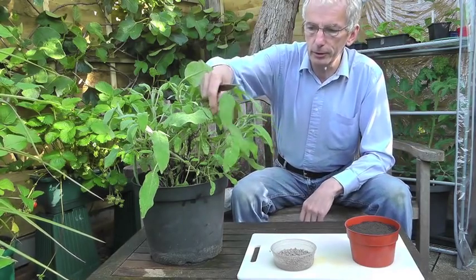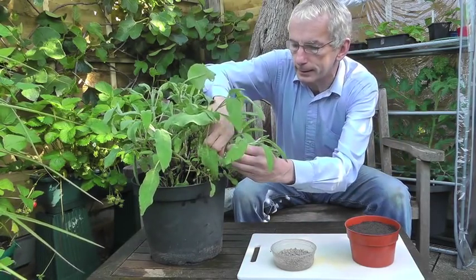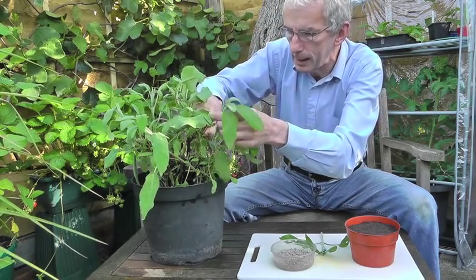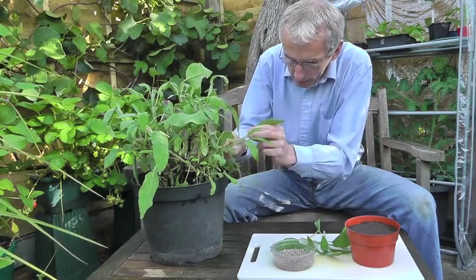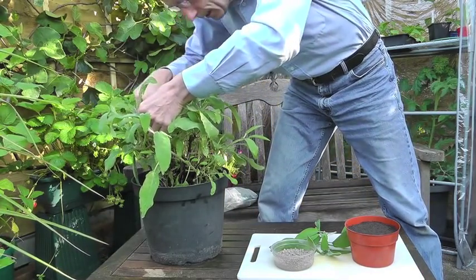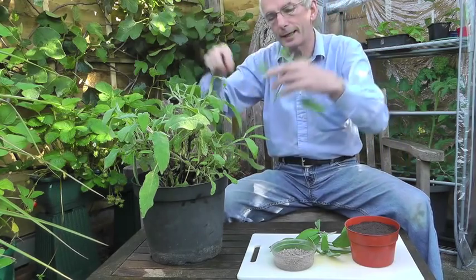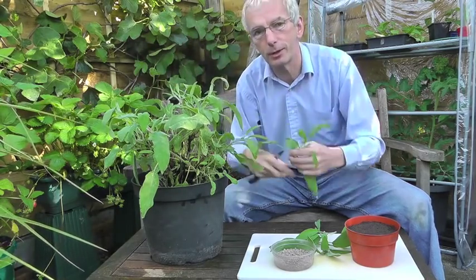What I want to do is cut off long shoots just above a pair of leaves, giving me about 6 inches length. I'll take four cuttings like that. What we've done is cut just above a pair of leaves in the plant, so that will grow away and you get two shoots out of either side of where the leaves break. So you'll actually get stronger, bushier growth on the parent plant.